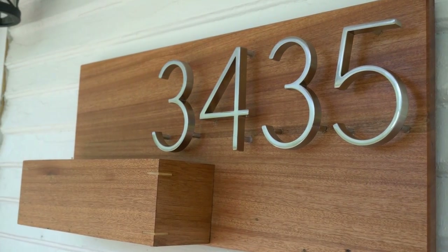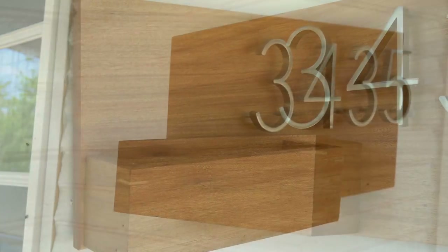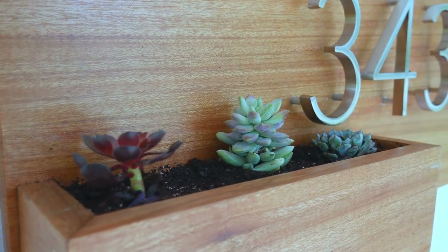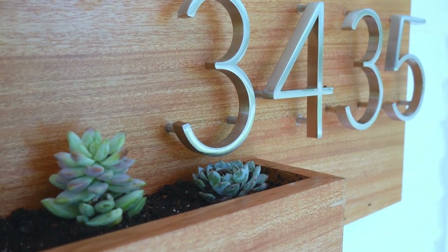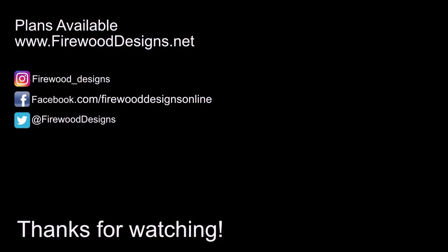This address sign came out gorgeous, and it is definitely the biggest address sign on the block. I overheard a few women walking their dog say they had never seen an address sign so big. If you like what I built here today, give me a thumbs up. And if you'd like to see more of my videos, be sure to subscribe. If you'd like to build this project, I have detailed plans available on my website listed below. Thanks for stopping by — we'll see you next time.